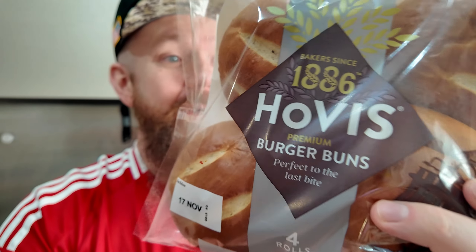We've got the meat, the seasoning, the sauce, and a few garnishes, but we're missing one thing — the bun. I've gone back and forth thinking about what buns I prefer: a sesame seed bun, a brioche bun, or a bog-standard plain bun. I went with these Hovis premium buns — perfect to the last bite. A bun can absolutely ruin it, so I'm hoping these are good.